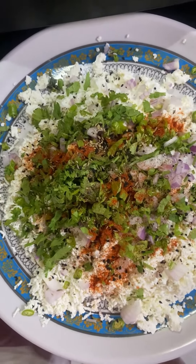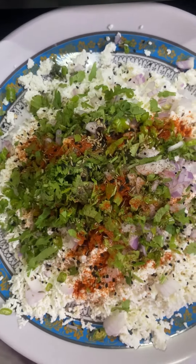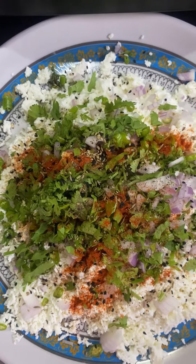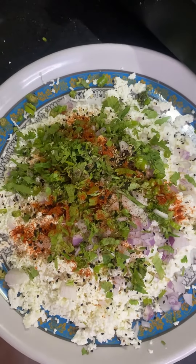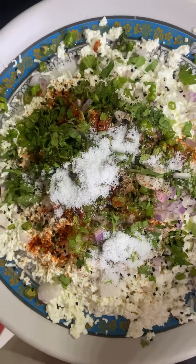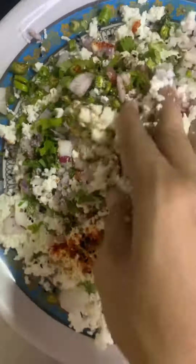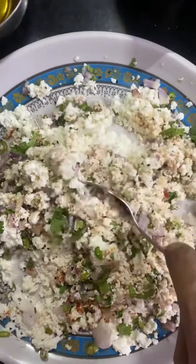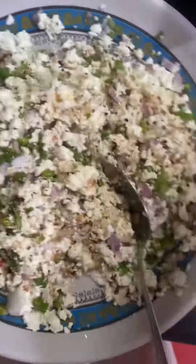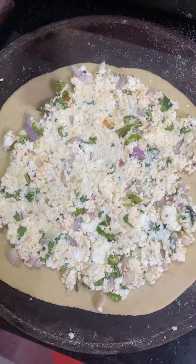Now we will add the onion with oil for 2 minutes. Now let's go and try it.